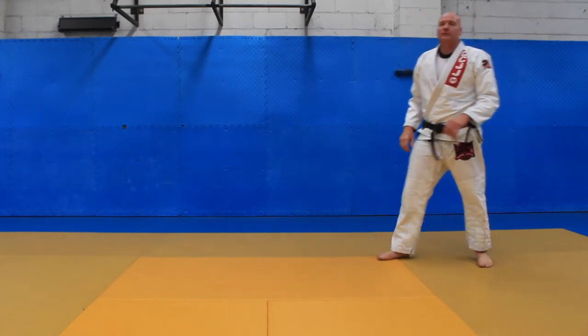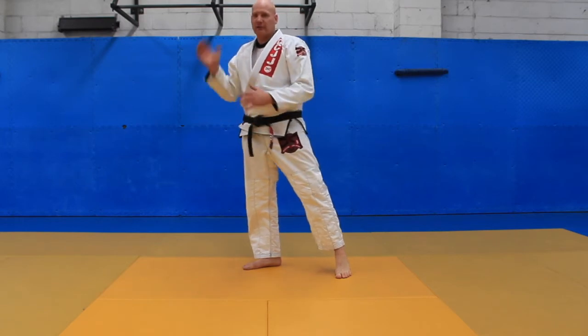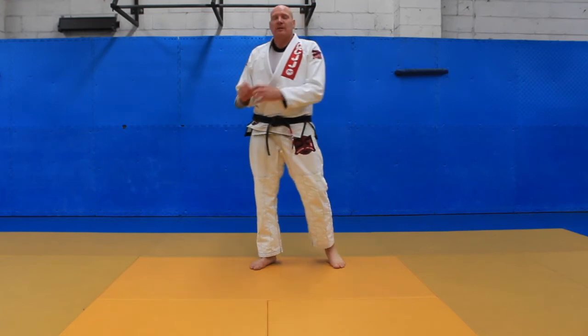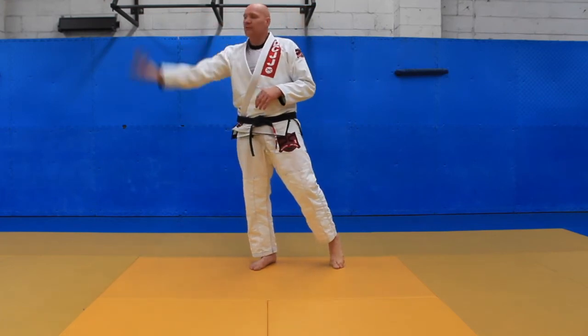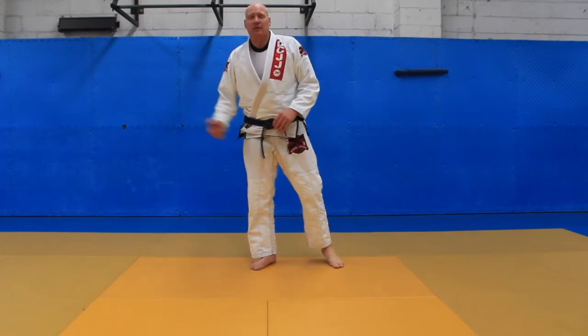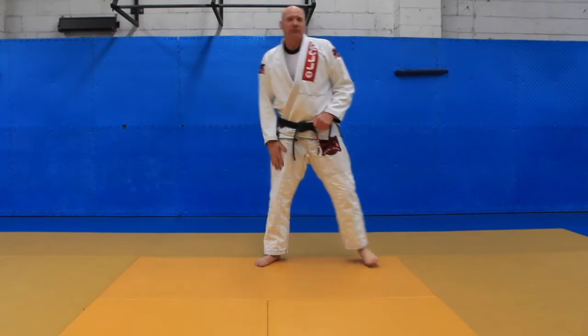This breakfall is really important because it covers basically all your throws and things like that. As you go over the shoulder, you want to be nice and relaxed. You don't want to stiffen up — that's where the injuries can happen for you and your partner. So as you're learning how to do this, take it nice and easy. Roll over a few times, maybe get good at just doing your forward rolls, and then you can implement your side breakfall into your forward roll.